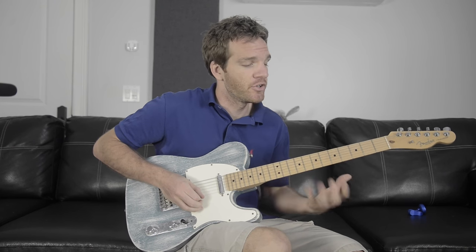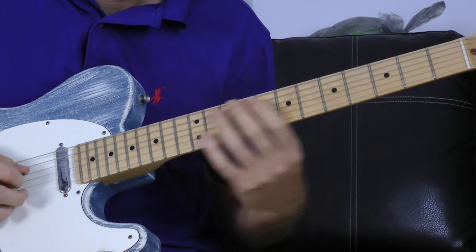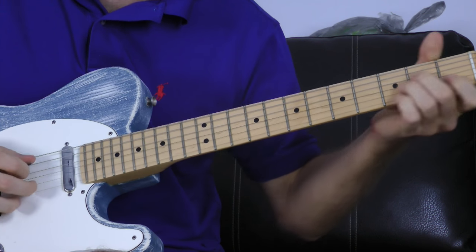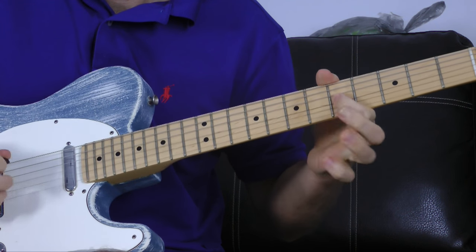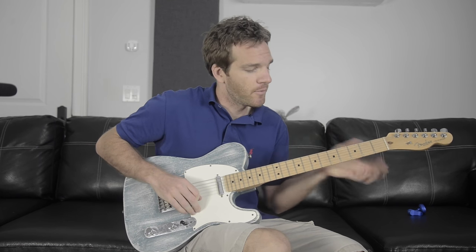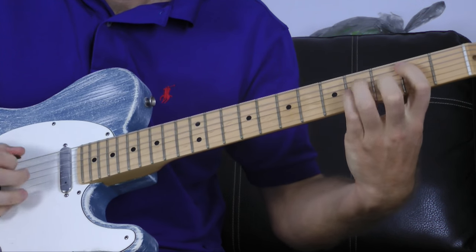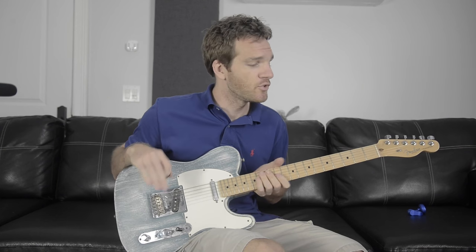That's going to replace the backing track — we're bringing them both in together. When we switch chords to A minor, we do the exact same thing but in the A minor pentatonic position, dealing with that area of the neck. We do the same for the first bar and the second bar. Then when we get to the B minor spot, we do the exact same thing but starting on the B minor pentatonic scale.